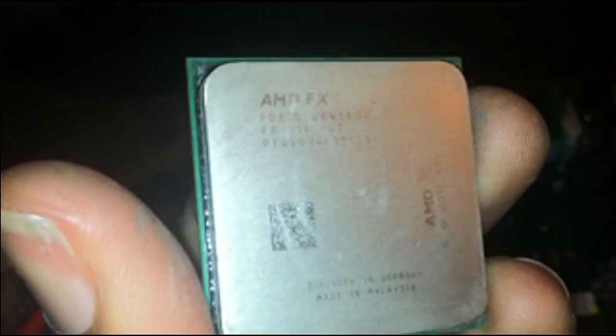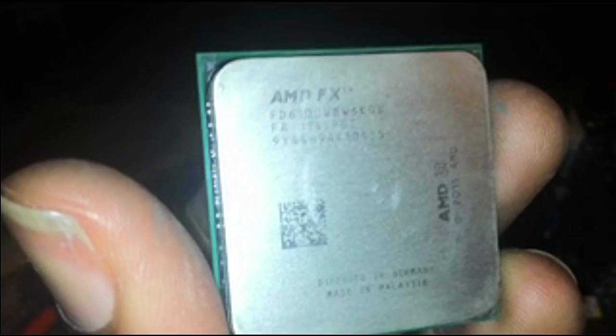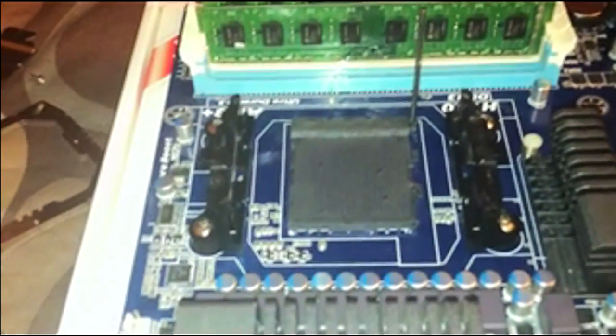Hey guys, Malik J1 here, and today I'm going to be showing you a little guide on how to install the Thermalright Silver Arrow SBE Extreme on the AMD 6100. Here we go.